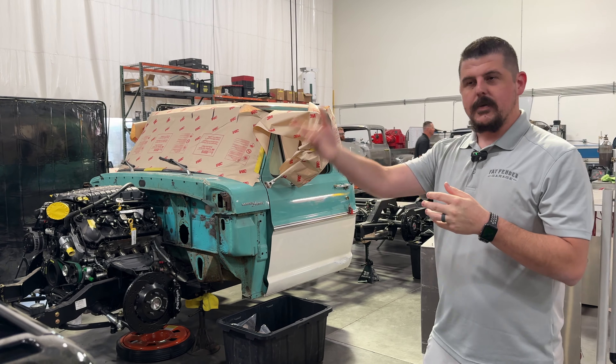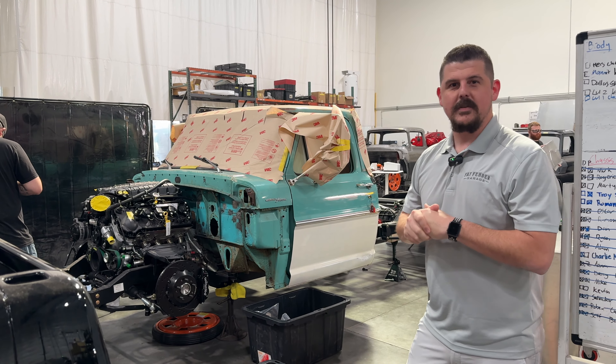So the next few episodes are going to be boom — you're going to see a lot of assembly in a short time.